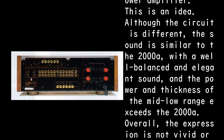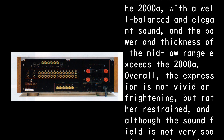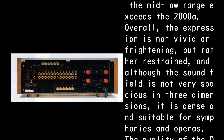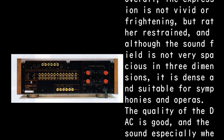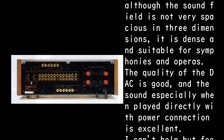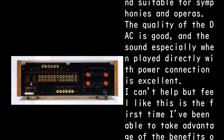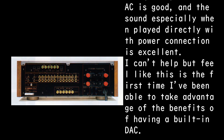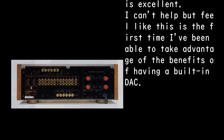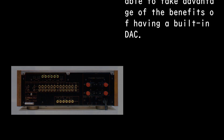Although the circuit is different, the sound is similar to the 2000A — well balanced and elegant — and the power and thickness of the mid-low range exceeds the 2000A. Overall the expression is restrained rather than vivid, and while the sound field is not very spacious in three dimensions, it is dense and suitable for symphonies and operas. The quality of the DAC is good, and the sound especially when played directly with power connection is excellent.